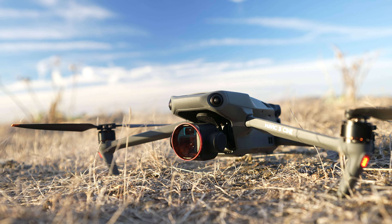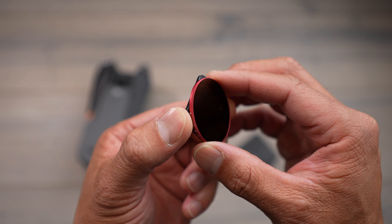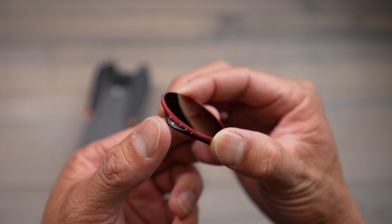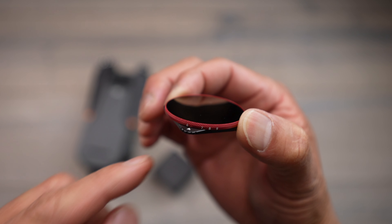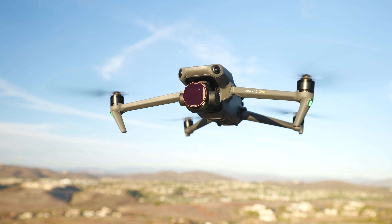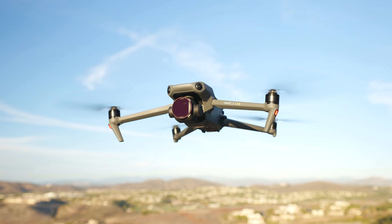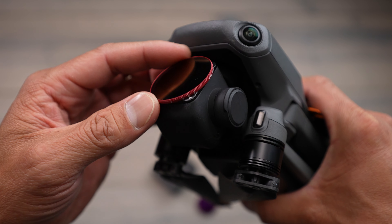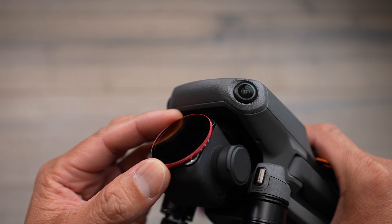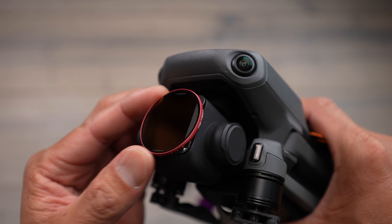Here's a new set from PGY Tech — this is their variable ND filter. This is really cool because if you want to adjust the filter strength without swapping in and out different filters, you're able to change it right here. We have the six to nine stop variable ND, and then we also have the one that's actually on the drone right now — this is the two to five stop variable ND. Just depending on what strength you need, you can do something on the lighter side, or stop it all the way down by rotating it just like that.